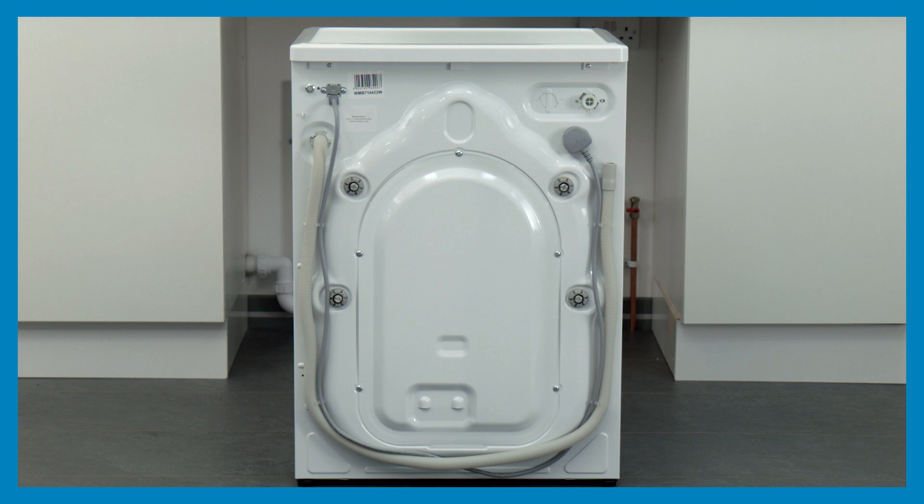Looking at the rear of the appliance, you'll find the mains cable and plug, drain hose, and the connection point for the incoming water. There will also be up to five transportation bolts which hold the tub securely in place during transportation. These must be removed before the appliance is put into use, or the product will be damaged and the guarantee will be void.